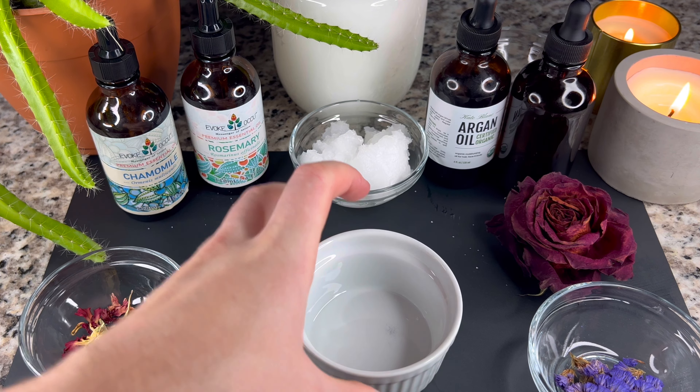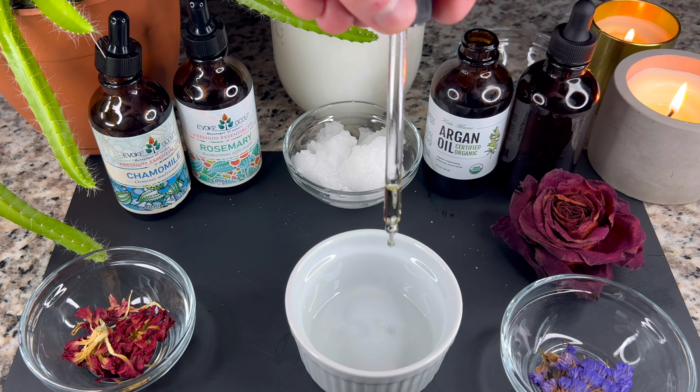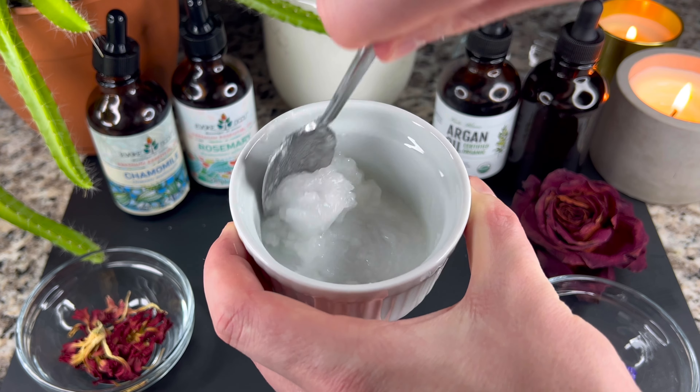In a separate bowl mix all the liquid. Add 10 drops of chamomile oil, 10 drops of rosemary, and 10 drops of argan oil. Then add two teaspoons of coconut oil and mix it up very well.